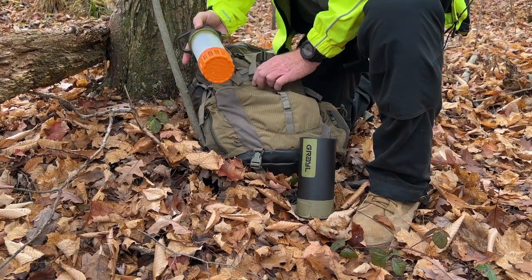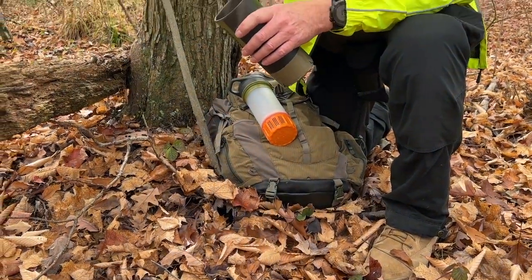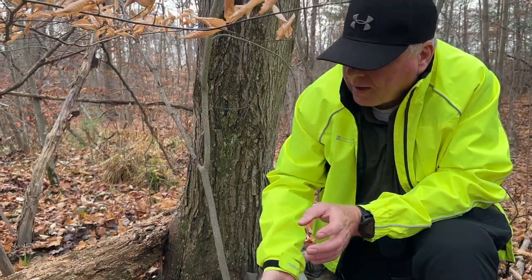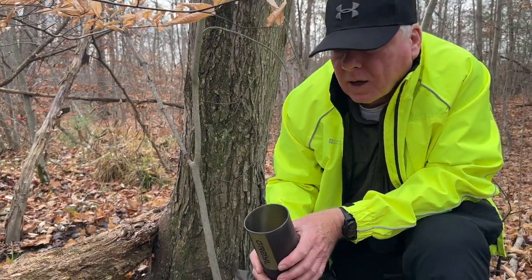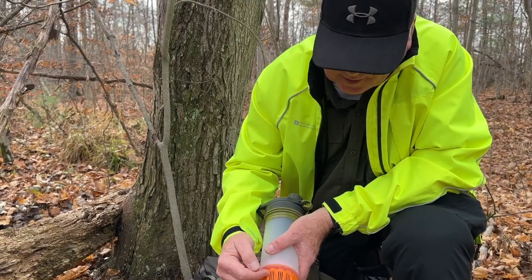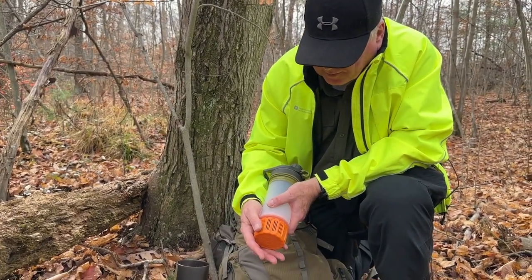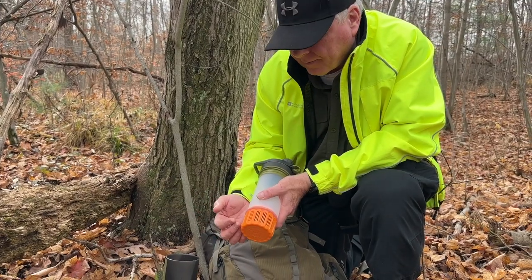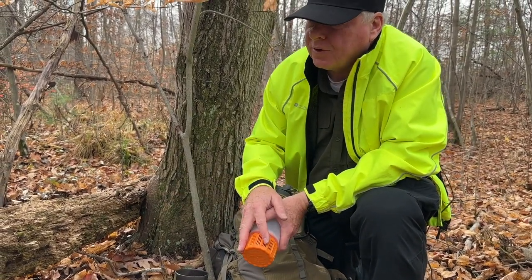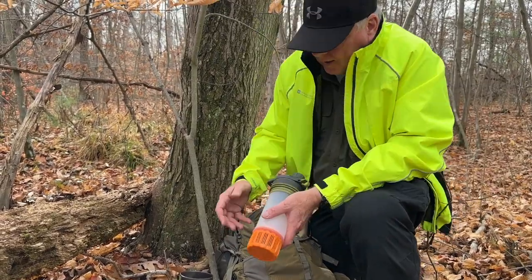Right now, I'm going to leave the filter here because I'm going to press it over at the body of water. I'm going to try and clear as much of the duckweed as I can — you don't want duckweed to get in there and stick. It will lessen the life of the filter. You want to stay away from as much debris as possible and try to get to clear water.